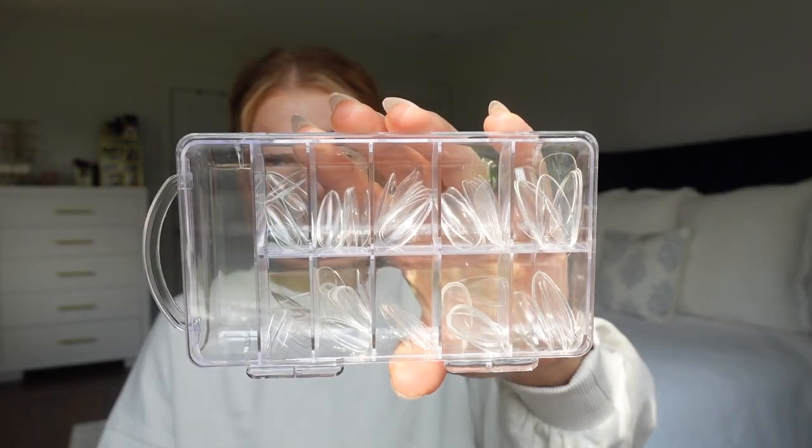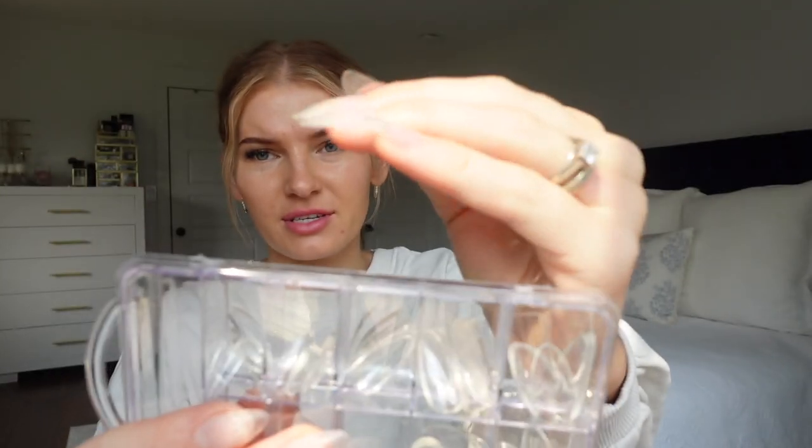This time I used these tips, which are like $3.99 for the whole box. They are thinner, but I don't mind — sometimes I want more of a natural, thinner nail. They're not so thin that they'll snap and break, though they can. Once you do a base coat and a top coat they do thicken up, but today I'm just going to use these stickers.